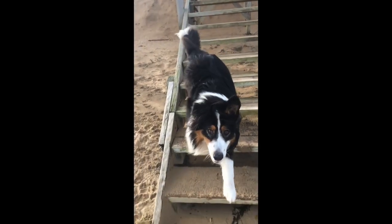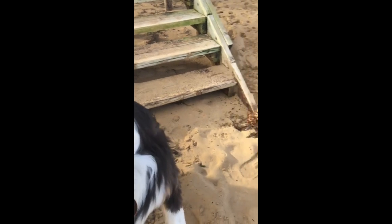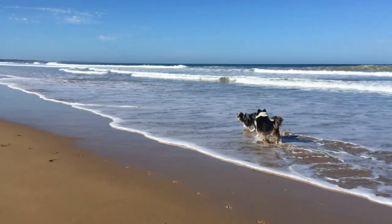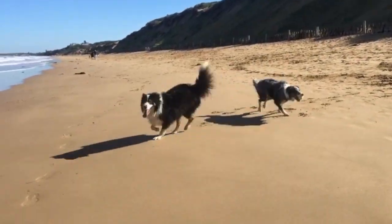Step number one: find your cute doggy and take them to their favourite place. For Coda, he loves the beach. Make sure you're wearing your mask and take your doggy in the water and let him chase and run around with his beach friends.